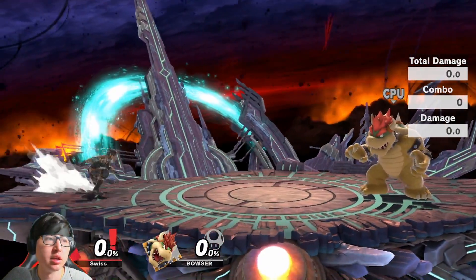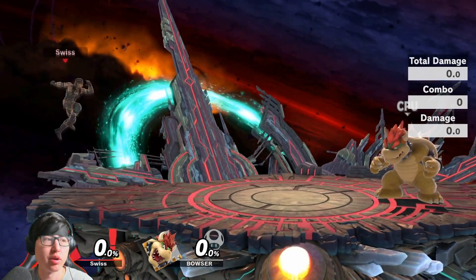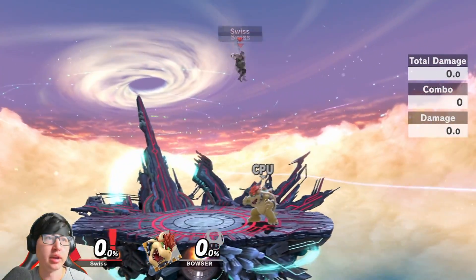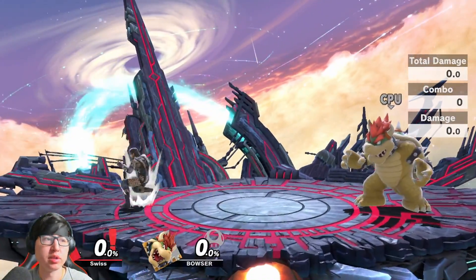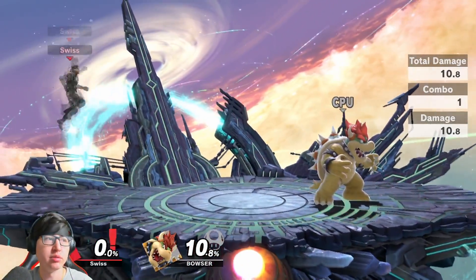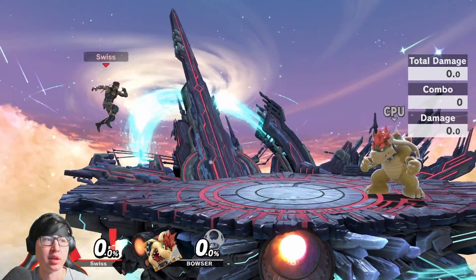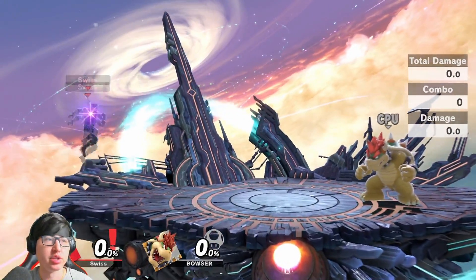Using back air as a landing option can be good or bad — it has pros and cons, so definitely mix up your options when landing from above. When you're coming up high and you notice your opponent is coming up to chase you, getting a back air out and fast-falling it to hit them before they reach you is really good. It's not going to work every matchup — if a Palutena keeps coming up to up-air you, don't use back air unless you're confident you can get it out before they hit you. If they already have that up air out, do not use back air, because certain up airs are far more disjointed than Snake's back air.